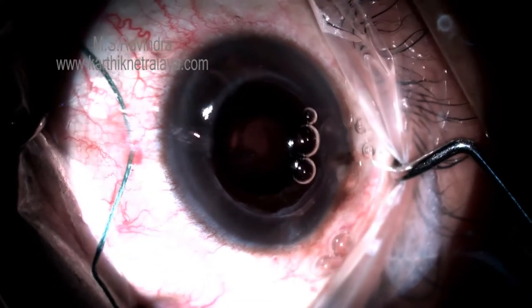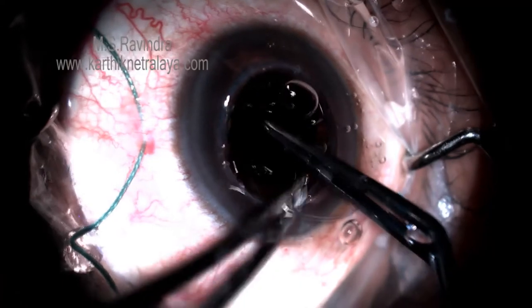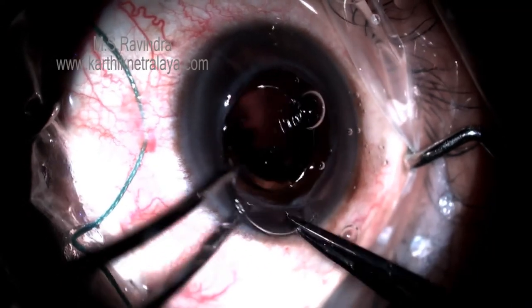This tunnel floor entry technique is of great use not only in this but in various other anterior segment surgeries.